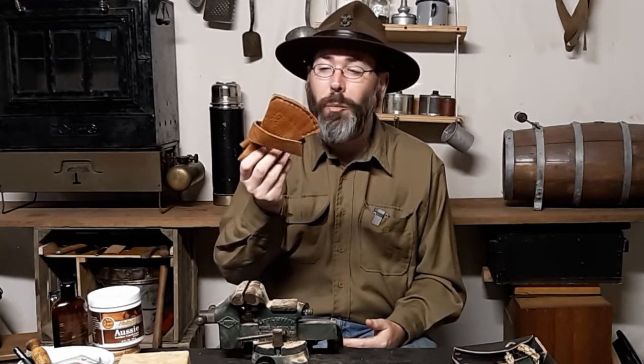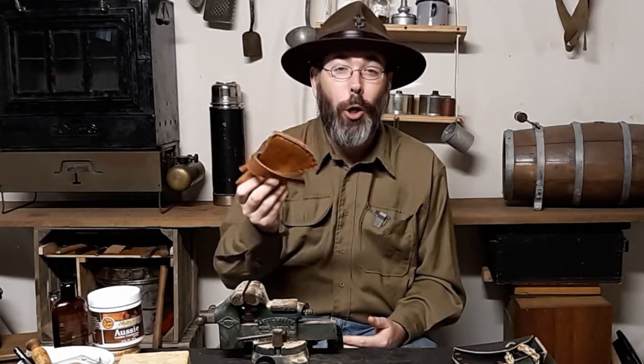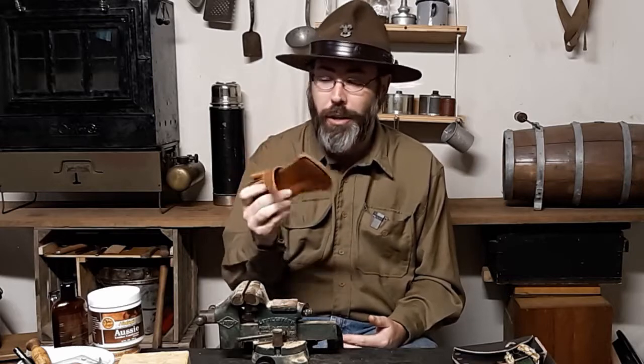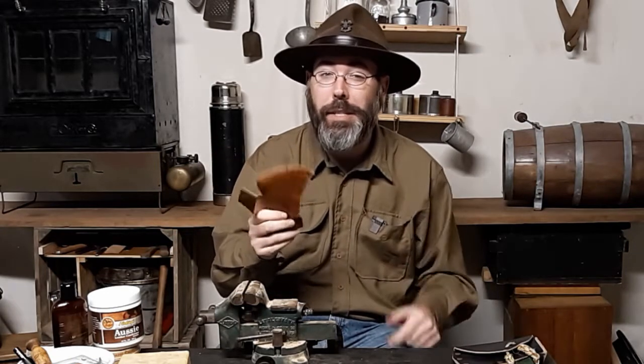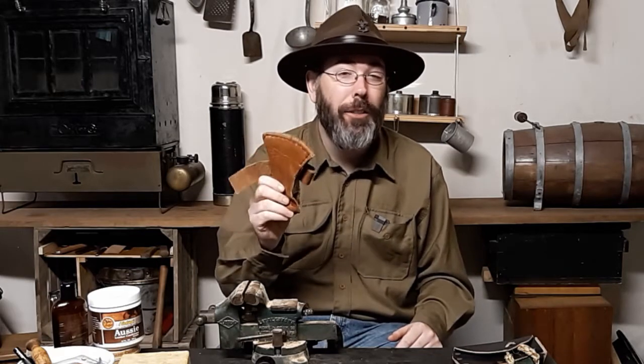This was a project I made before I really learned how to sew leather appropriately. This is for a tomahawk - I had a tomahawk and I needed a sheath for it. I didn't want to buy it, and I had a bunch of leather just sitting around, so I made it myself. It was the very first thing that I would consider a major project.